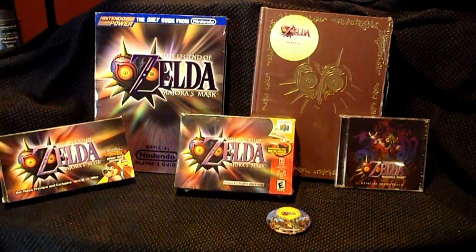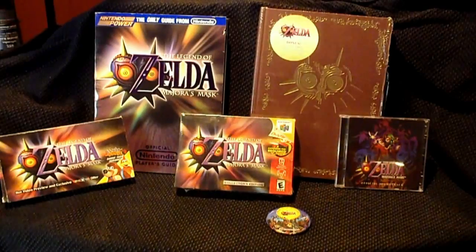Hello everybody, and welcome to another special edition unboxing. This is Jemmy.